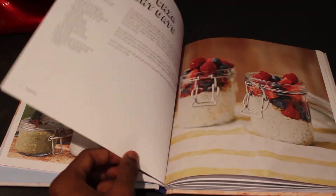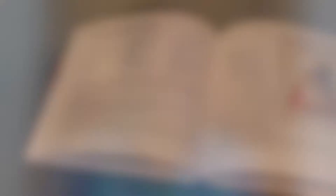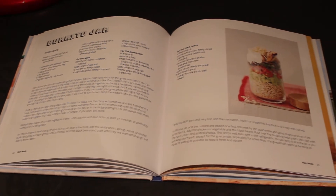Jar Food features some great breakfast ideas that are simple to prep the night before and can be taken with you when you're in a rush the next morning. I also love the breadth of recipes in this book — it's not just your typical on-the-go snacks. There are some really unique recipes such as a burrito jar that you won't be able to resist trying.